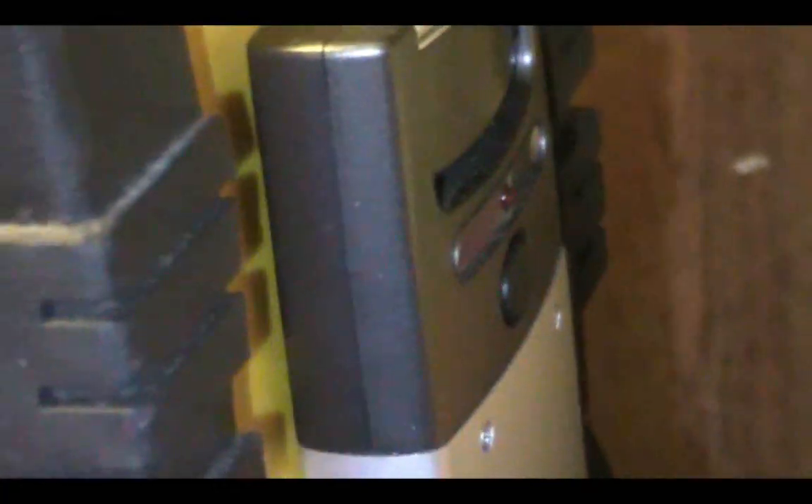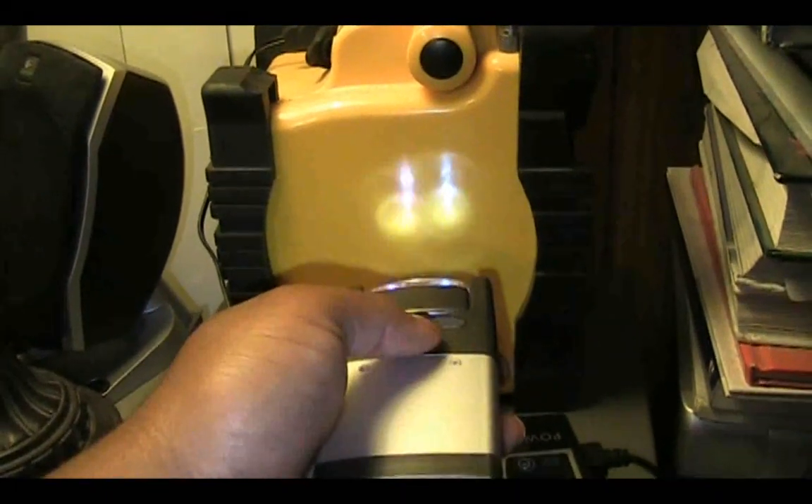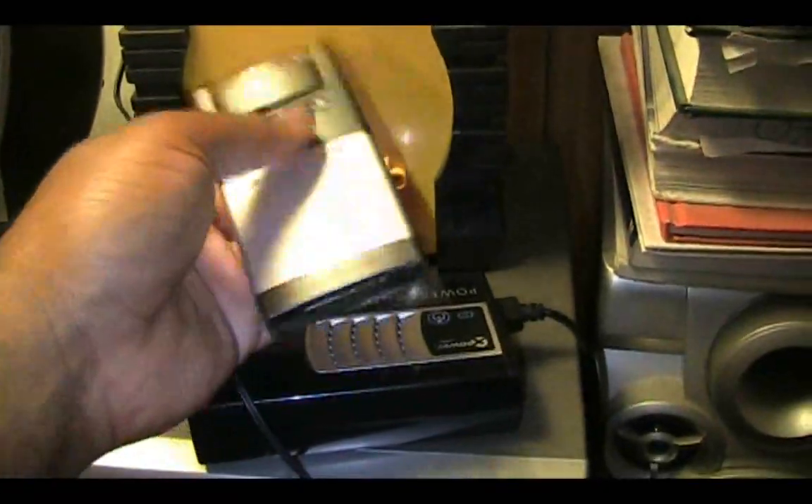We have switches for everything. This one is to recharge the rechargeable flashlight on the side, and this one is to switch on the power inverter. A little rechargeable flashlight just comes out so you can use it. It has a little emergency flasher and also a flashlight bulb. One of the LEDs is kind of dying out, but it still works — it's a good flashlight.